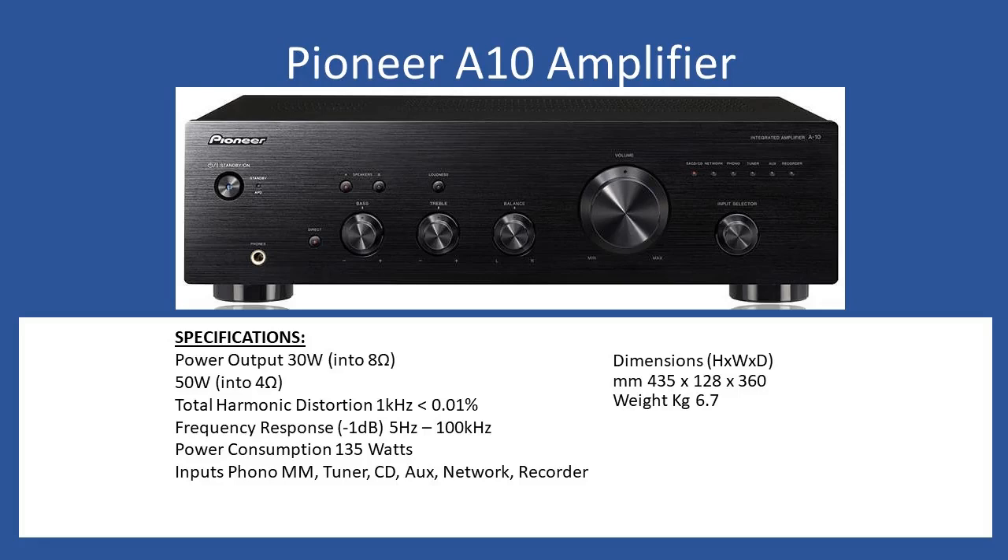Hello and welcome to this overview repair tutorial. Today we're going to be looking at the Pioneer A10. This amplifier was released about 2011-2012 and sold in very good numbers. Overall not bad performance - it retailed in the UK at around £260, and for functional specifications the amplifier provides 30 watts per channel output into eight ohms.